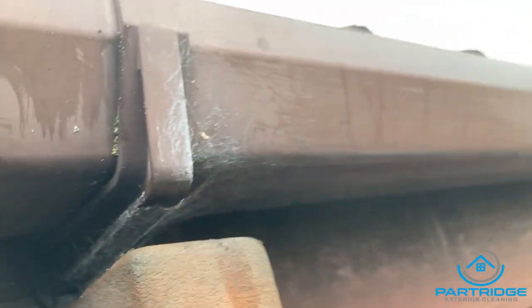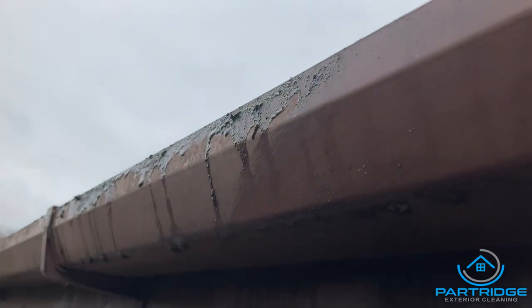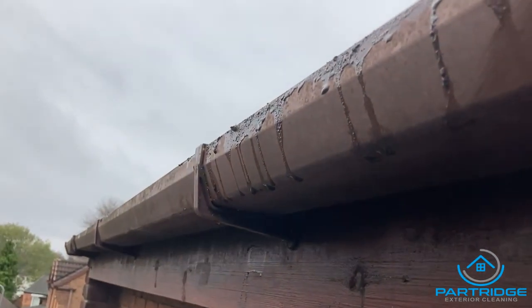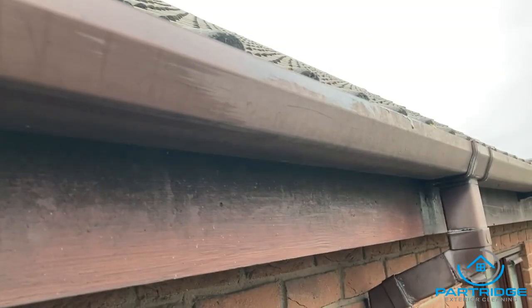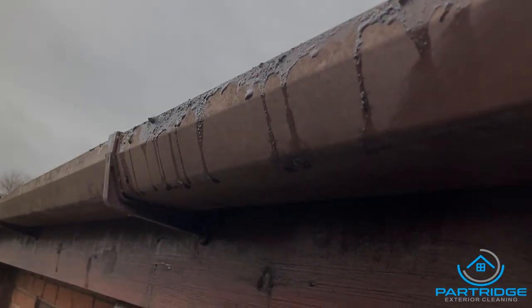Just give it a quick wipe over. Even if you're not getting paid to do a full guttering, fascias and soffits clean, it doesn't mean you shouldn't still give it a quick wipe while you're there, because you've made that mess. The dirt on the bottom I'm not touching, but where this mud is from where I've been clearing it out — yeah, that's my fault. Make sure you clear that off, because I see it all too often when people clear guttering: they don't bother giving it a wipe, thinking they're not getting paid for it. But you made the mess, so make sure you clean it up.